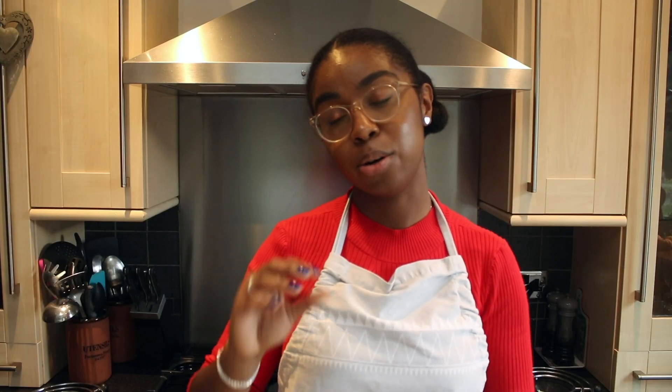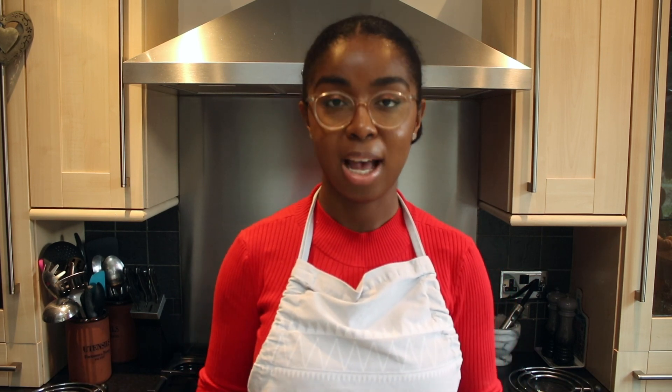I decorated three layers of a cinnamon spice cake — if you like that recipe just leave me a comment in the description and I will write that up on the blog for you. A batch of Swiss meringue buttercream — there's a link somewhere around here or in the description of how to make Swiss meringue buttercream.